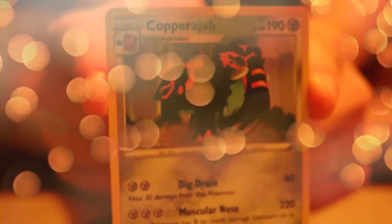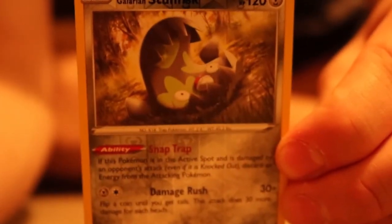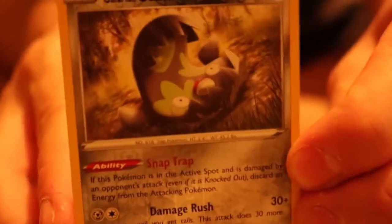Let's be careful with this one. Are you kidding me?! This is amazing — I got a holographic Galarian Stunfisk! A Galarian holographic Stunfisk!